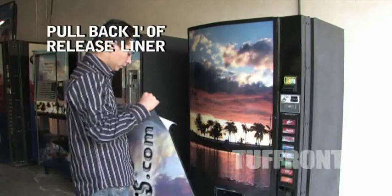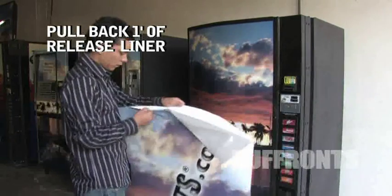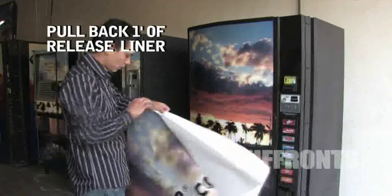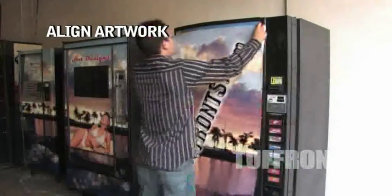Pull back one foot of release liner. Tack in place and align artwork.